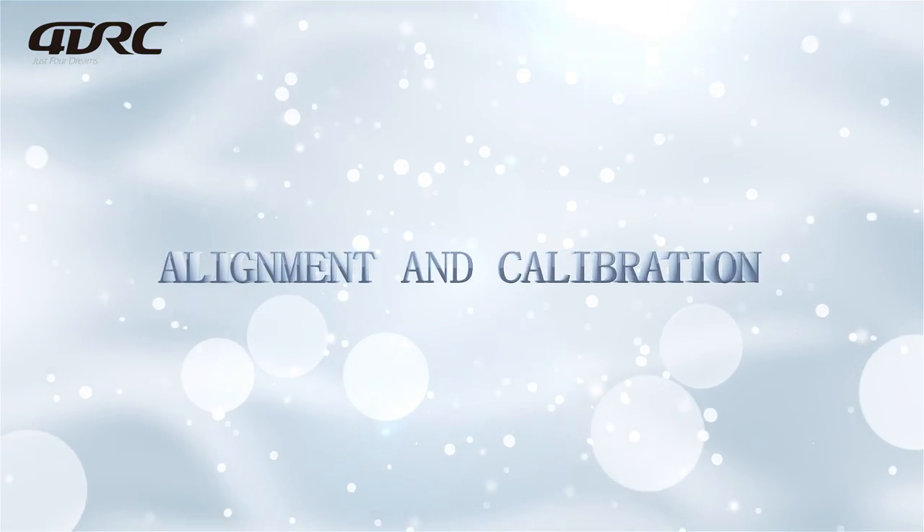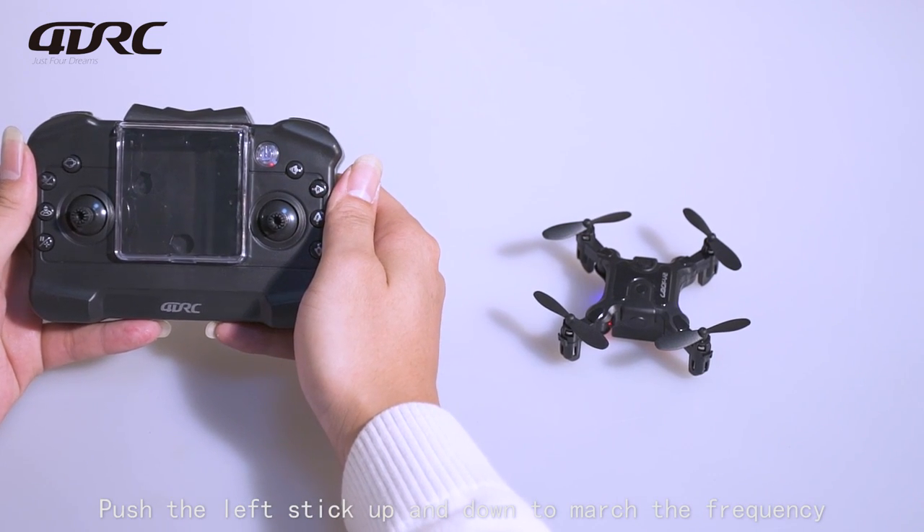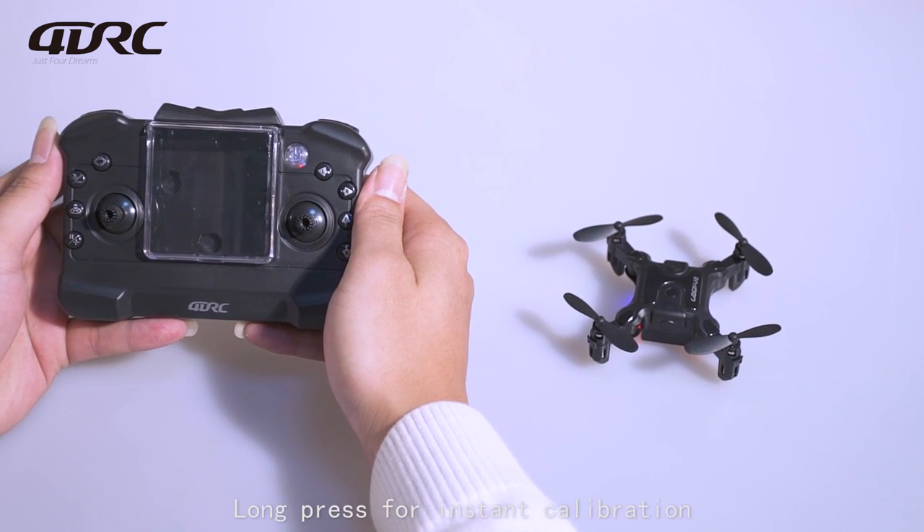Alignment and calibration: switch on the drone and the remote. Push the left stick up and down to match the frequency. Long press for instant calibration.